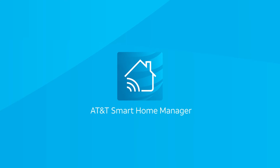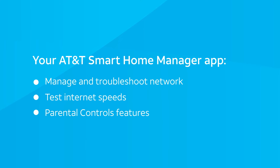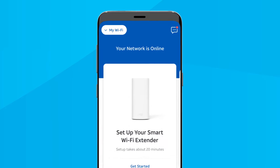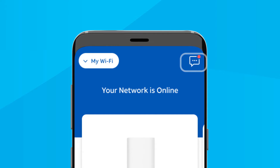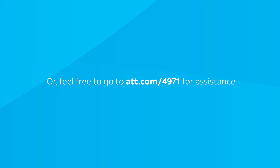The Smart Home Manager app goes way beyond just setting up your Wi-Fi extenders. Use it to manage and troubleshoot your home internet network, including resetting your gateway, testing your internet speed, using parental controls features, and more. If you have any issues with your Wi-Fi devices, select the three-dot button in the upper right corner to access the message center. Just type in Connecting Devices for help, or feel free to go to att.com/4971 for assistance.